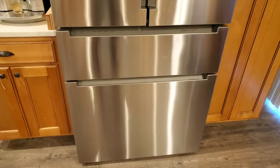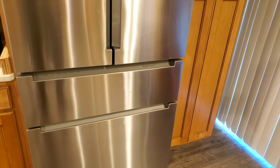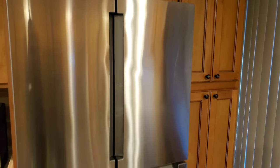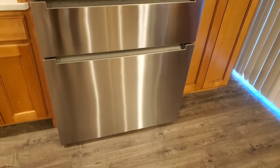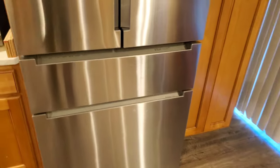That beeping sound you just heard happens randomly — probably every four days, twice a week. It goes off in the middle of the night, or when we're not home. We come home and it's already been beeping for who knows how long.